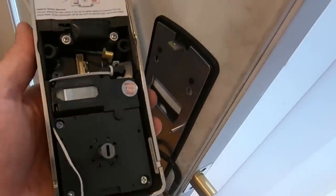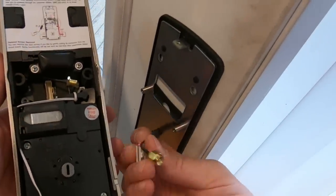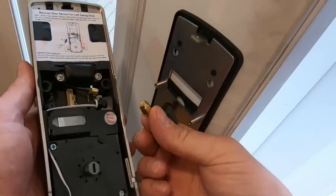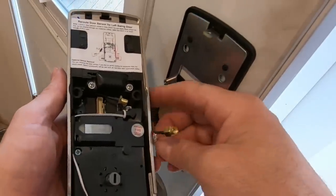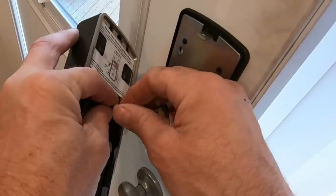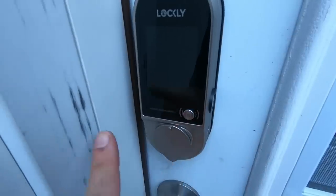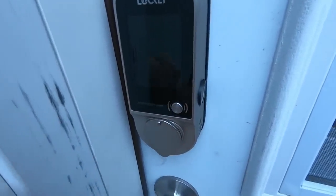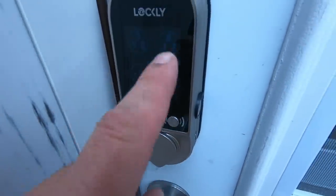I'm now installing another smart lock — this is the Vision smart lock with doorbell. There's an extra wire in here; this is a video feed, probably even audio on this one. Here's what it looks like on the outside — it has a doorbell button, and it also comes with a placard you can put on the side of your house that points to the doorbell button. So now that is ringing to the phone. It's also got the fingerprint reader, the key code, and the camera.